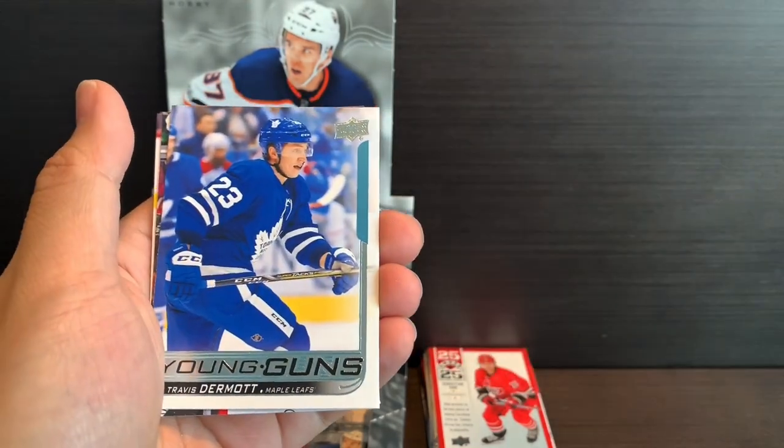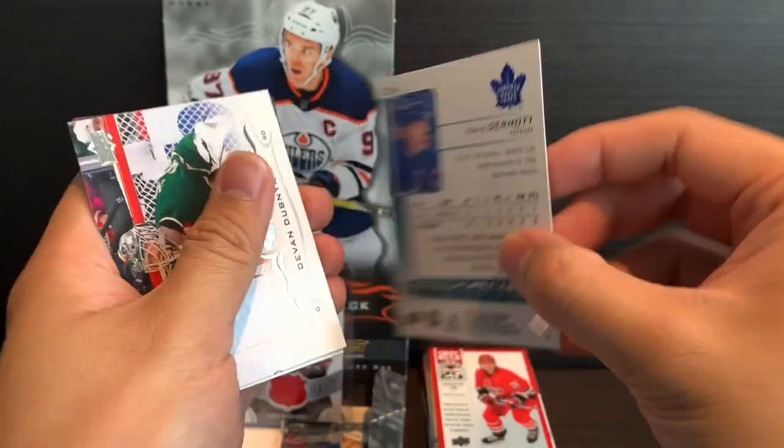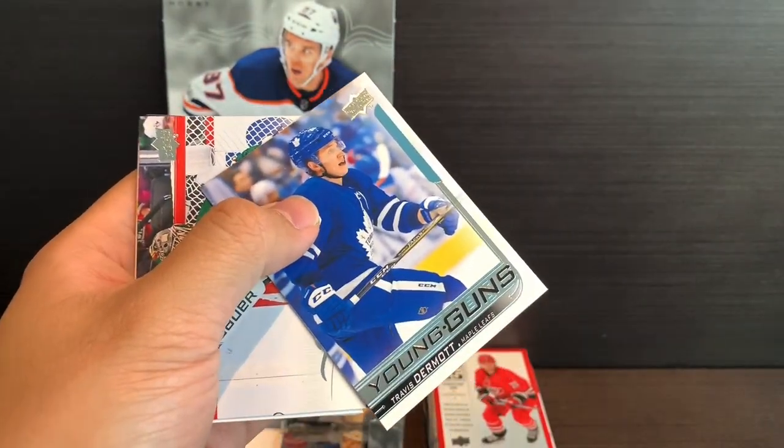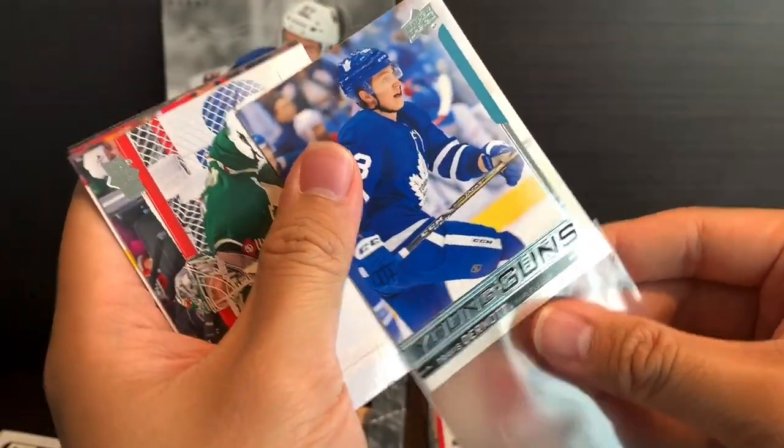We've got Braden Holtby and the Young Guns of Travis Dermott — very solid defenseman for the Maple Leafs right now. That marks our sixth Young Gun.